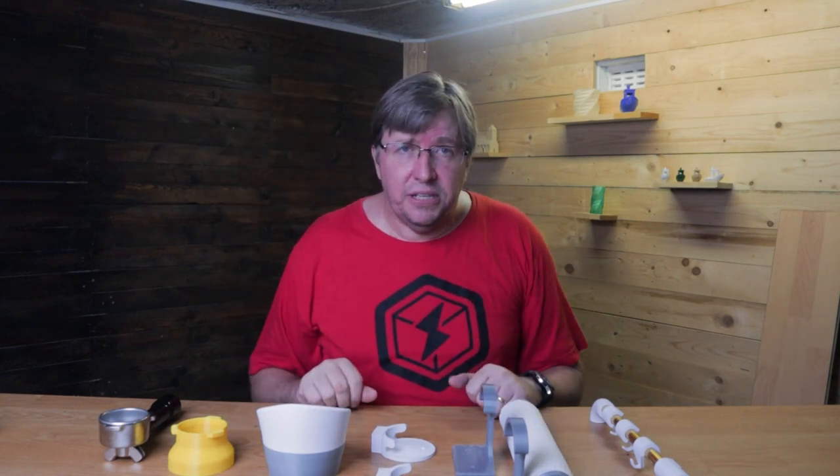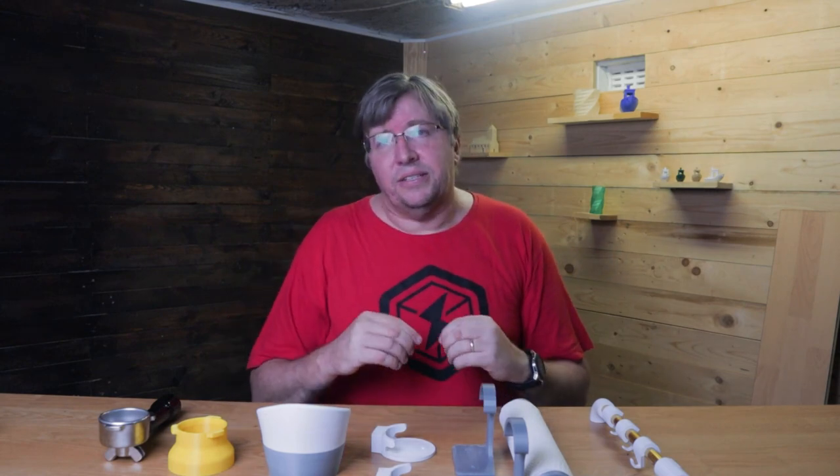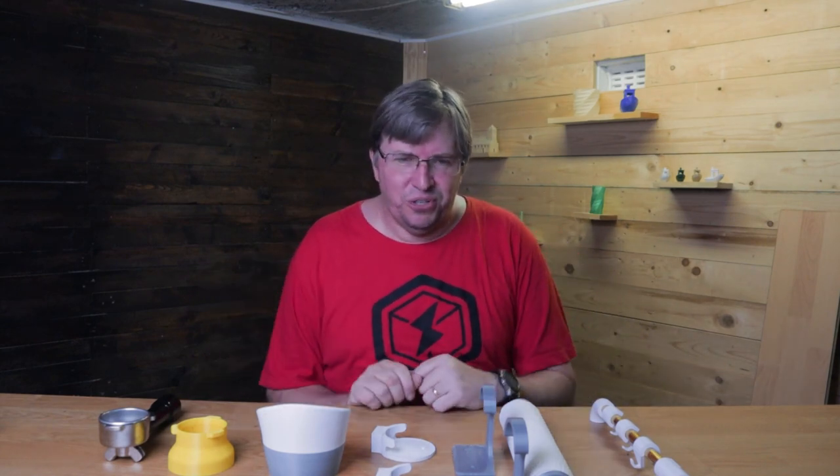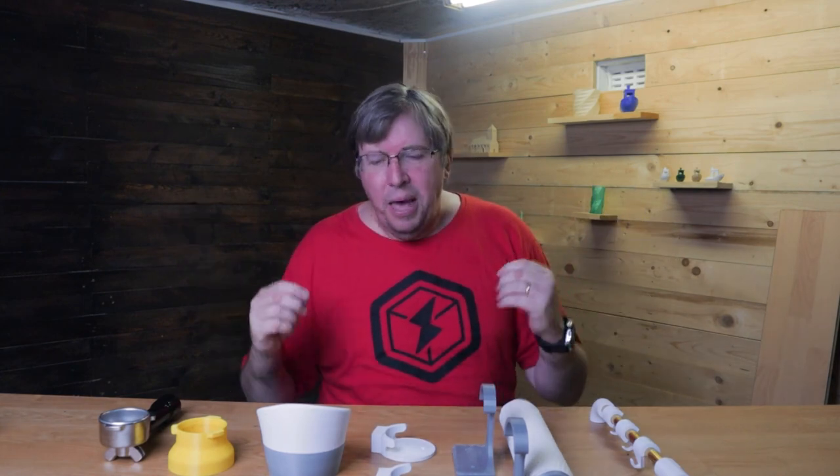My wife absolutely loves these prints, and it's a really good idea to do something like this that will get your wife to buy into your 3D printer, because it makes it a more worthwhile product for the whole family — not just for yourself tinkering, but you're actually doing practical prints for the house and for the kitchen. I'll be doing a practical prints video about light fittings and stuff I've printed for the home.